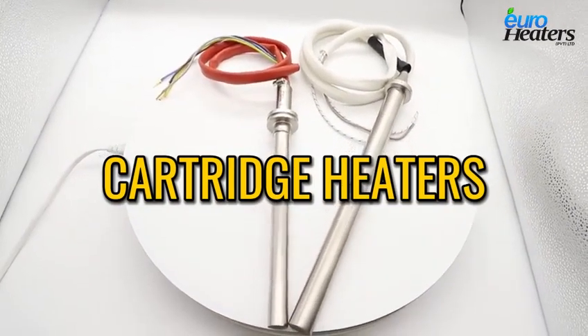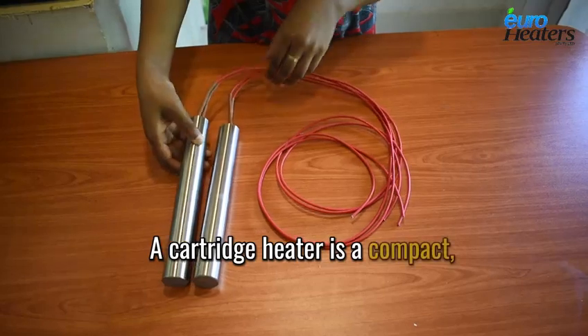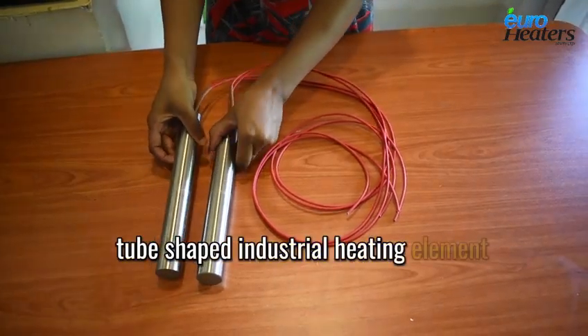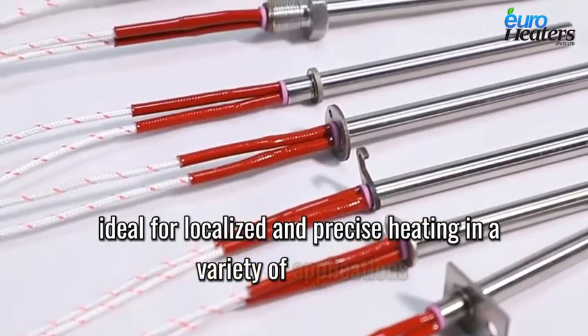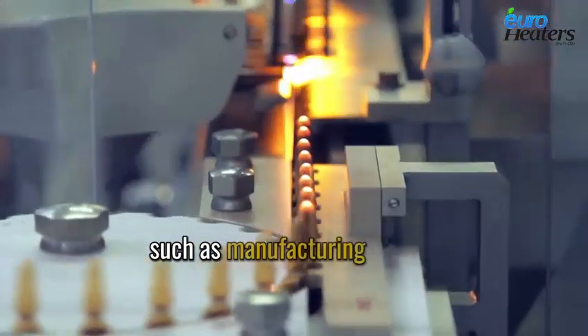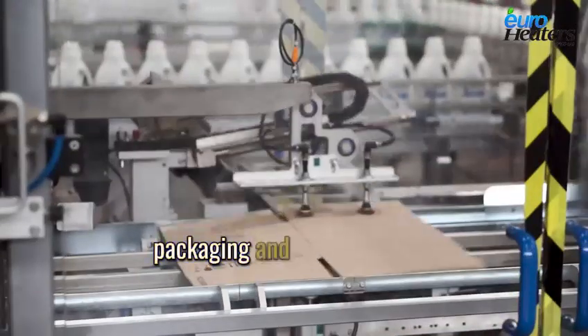Cartridge Heaters. A cartridge heater is a compact, tube-shaped industrial heating element ideal for localised and precise heating in a variety of applications, such as manufacturing, plastics, packaging and food processing.